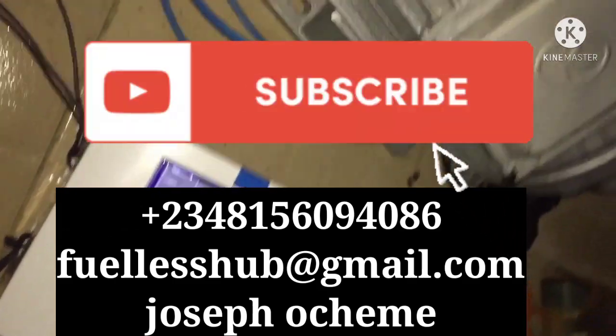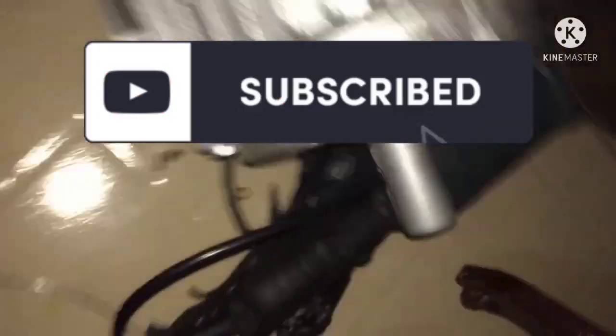Thank you. Make sure to subscribe and press the bell notification button to see more of my videos.